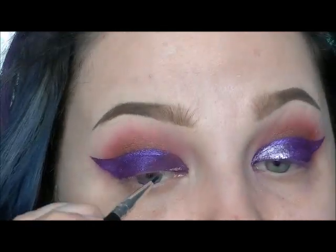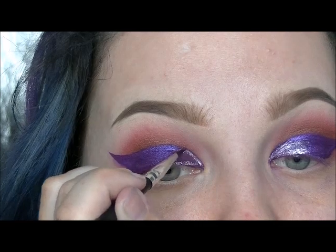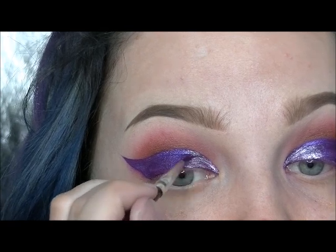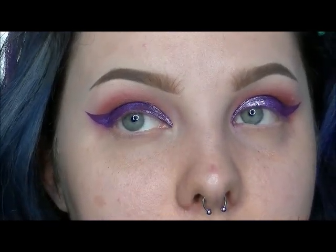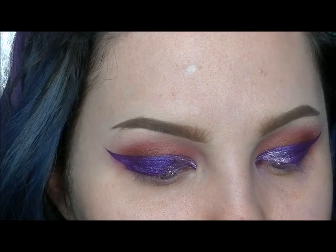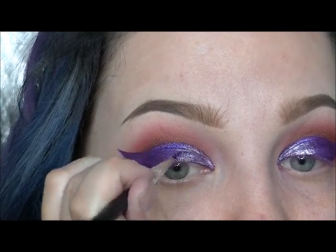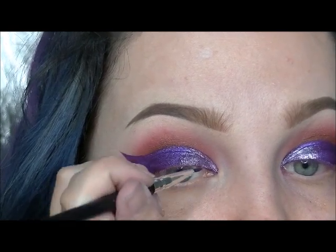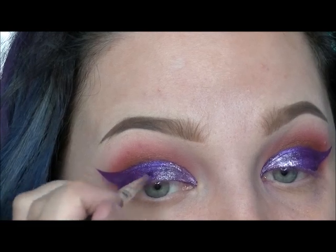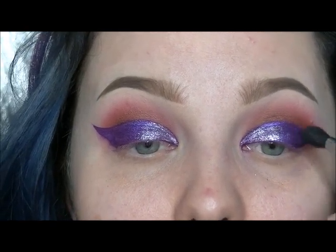This is the Pigment Kitsch Mist — I think that's how you pronounce it. It is a very, very light, light, light pastel-y lavender color. Then I'm just going to blend the two colors together so there's no harsh lines separating the two.